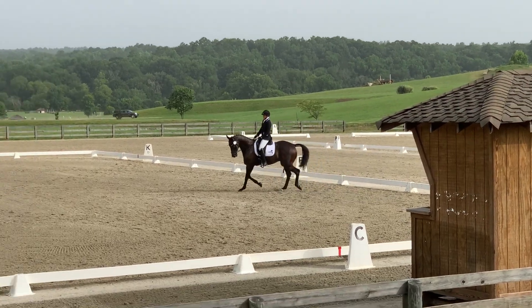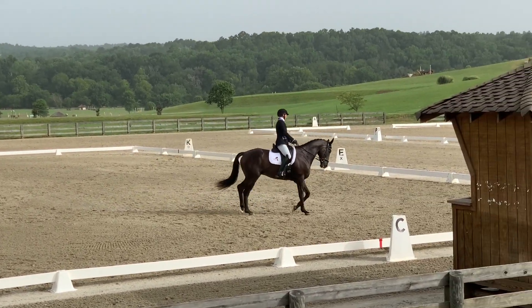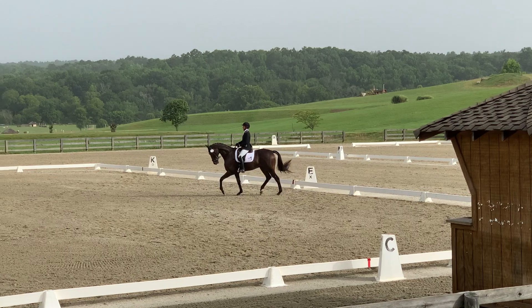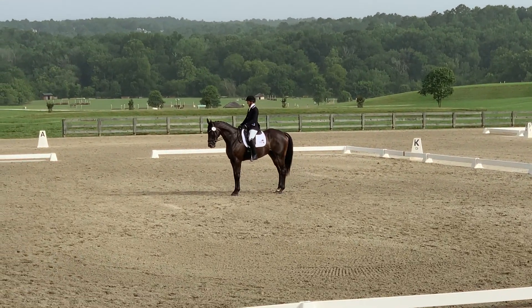With this being three months of kind of a hiatus, I like to bring my horses in a level below where we were going, just to kind of knock off the rust. There's a 10 meter circle in the corner. I have to work with Lee — he can sometimes get a little low in the poll and a little behind the vertical, and he's also a little wiggly through his shoulders, but working on that connection.